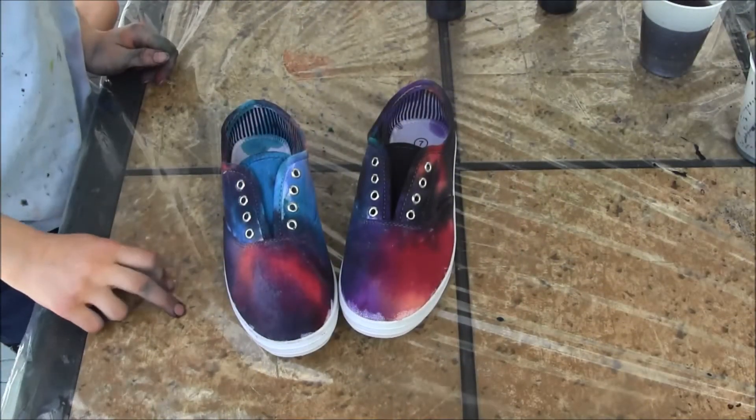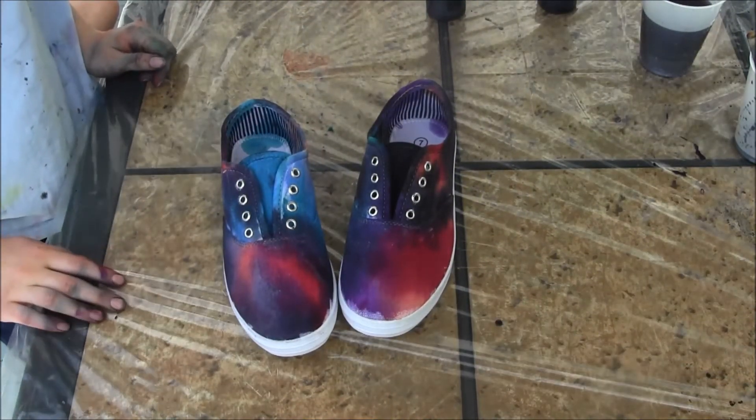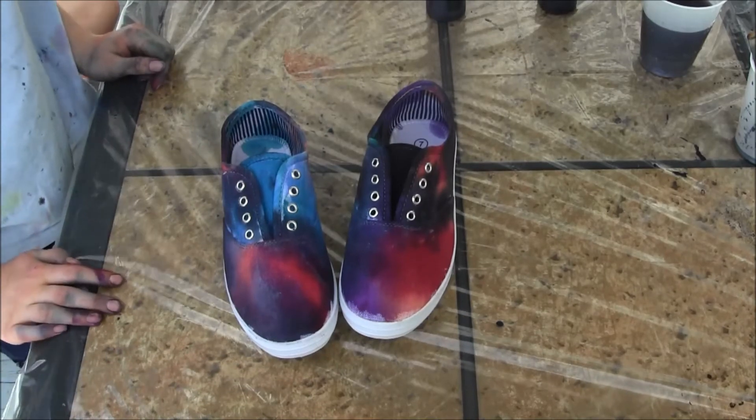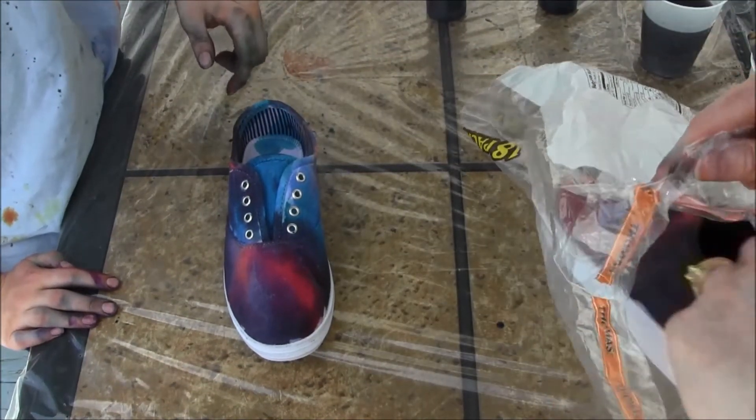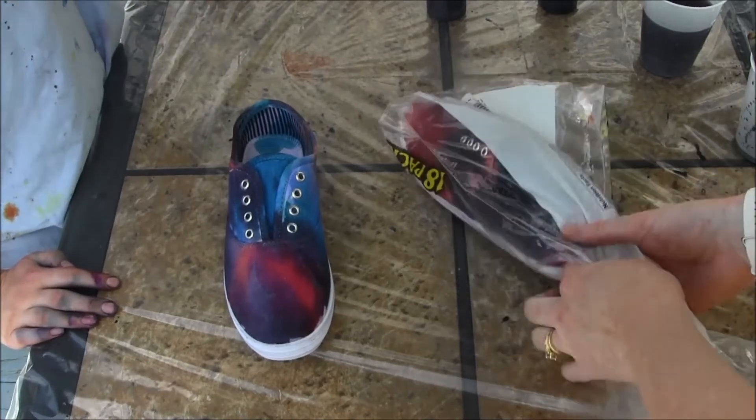These are the finished galaxy shoes. We'll have to let them sit in plastic bags for 6 to 8 hours, then we'll have to wash and dry them, relace them, and then add the stars.